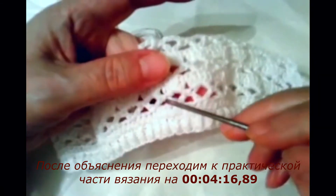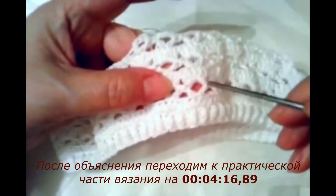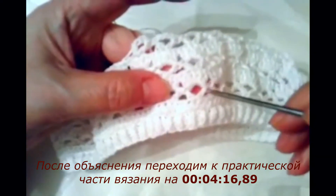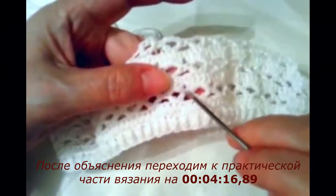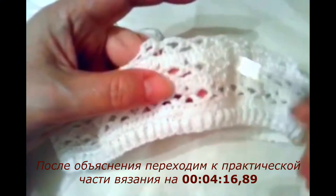Два столбика, видите — два столбика, между ними три воздушные петли. Два столбика, три воздушные петли. Между собой они соединяются без воздушных петель — просто соединяем.